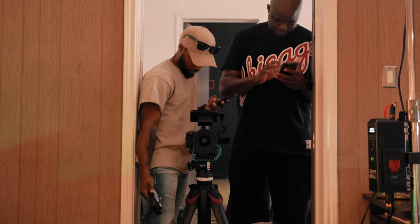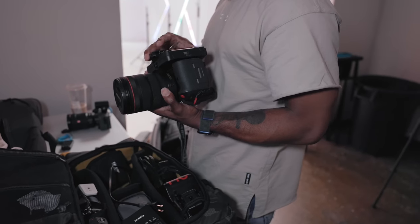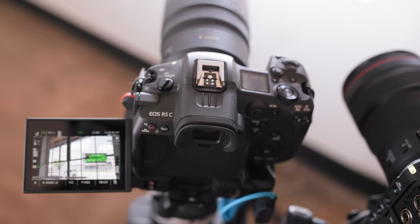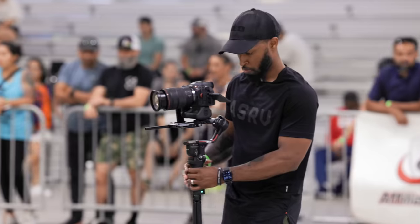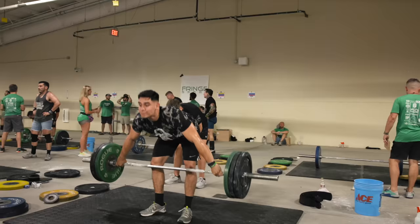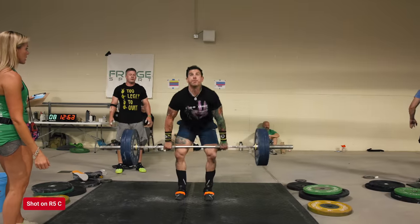However, features are just part of the equation. The other part is how these specs translate into real-world use. As a filmmaker, I found that I honestly never use 8K that often — it's fairly overkill for many projects, though it can be useful for reframing in post. Where the 8K sensor really came in handy was shooting in 4K, since the camera oversamples from the 8K sensor, producing a significantly sharper image and reducing noise.